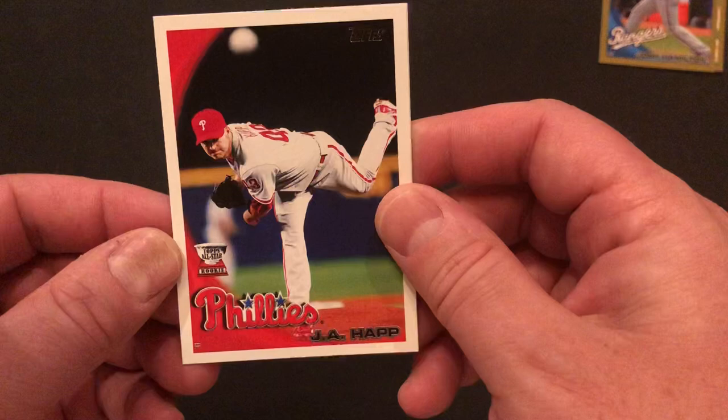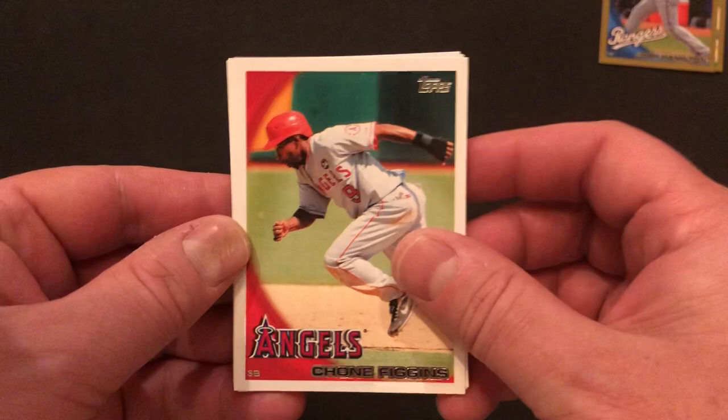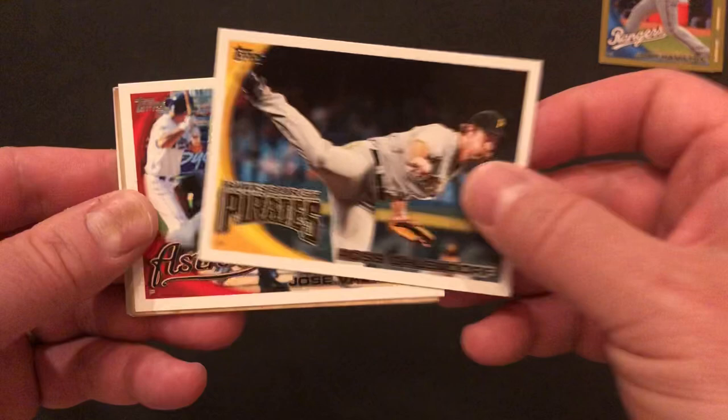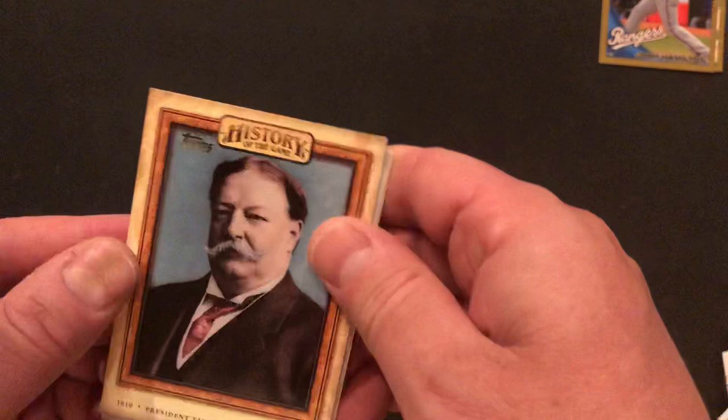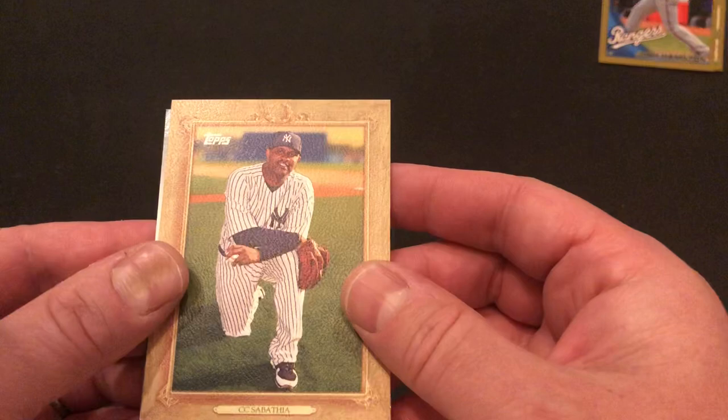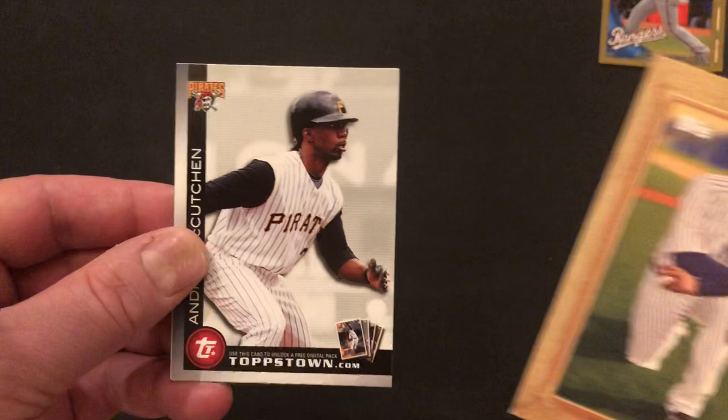Manny Ramirez Topstown card. We've got an all-star card of J.A. Happ. We've got Chone Figgins. Felipe Lopez. Ross Ohlendorf, the Pirates. Jose Valverde, Astros. Oh, it looks like a president — President Taft attending opening day, history of the game insert. Very cool — I really like that card. You don't get cards like that often.